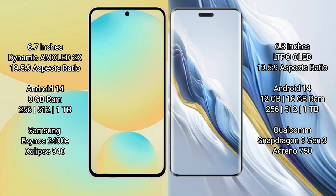The Samsung Galaxy S24 FE runs on the Android 14 operating system, and the Honor Magic 6 Pro also runs on the Android 14 operating system. The Samsung Galaxy S24 FE comes with 8GB of RAM and 128GB, 256GB, or 512GB of internal storage, powered by the Exynos 2400 processor.